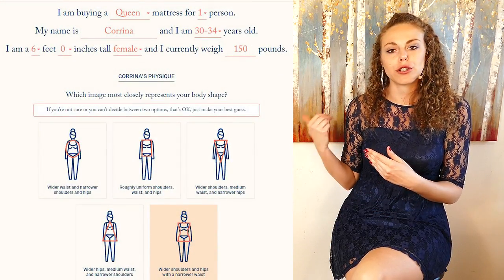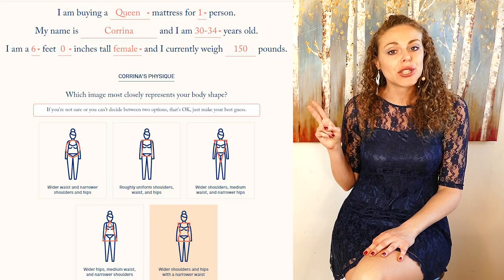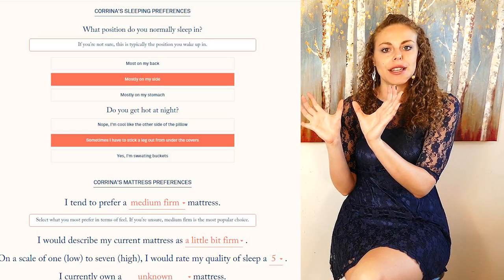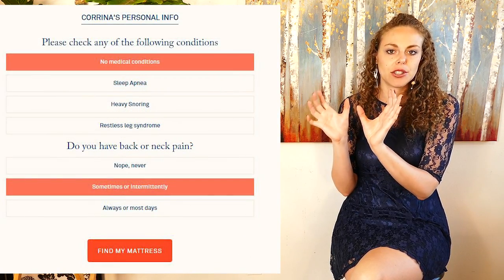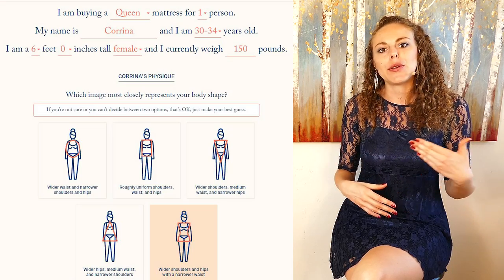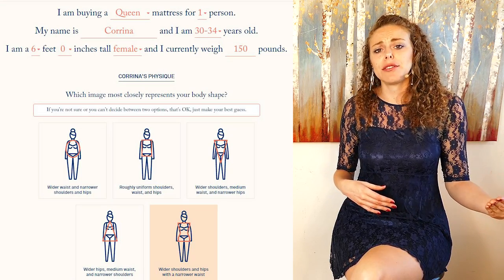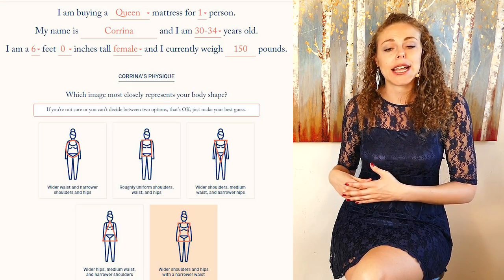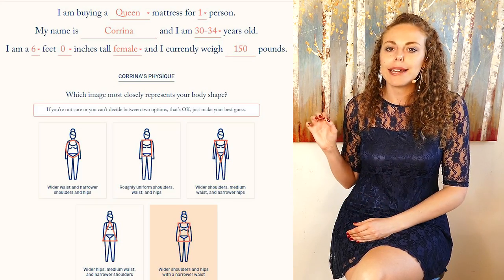Now I want to show you how easy it is to customize your own personalized mattress. When you go to order, you'll specify a size and whether the mattress is for one or two people. For two people, it has you fill out questions for each person and can even split the mattress so each side matches the needs of each sleeper. For me it's a one-person mattress. I entered my height, my weight, and it even asks for body shape — really trying to account for how your body will respond to the mattress.